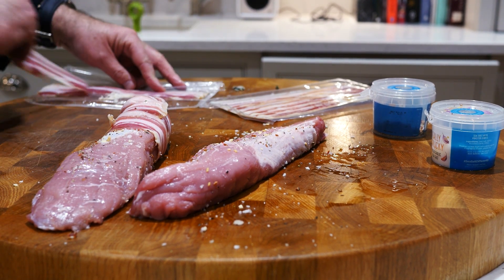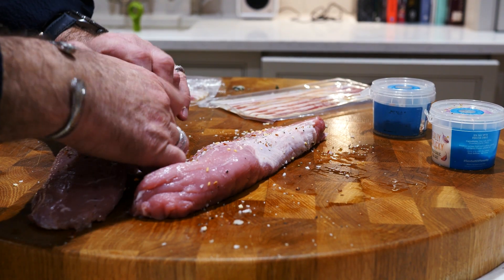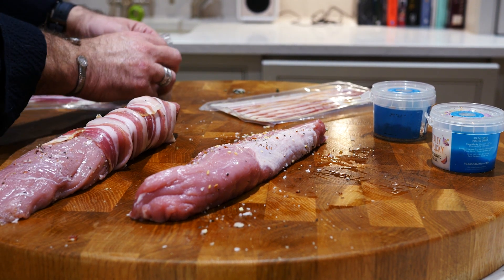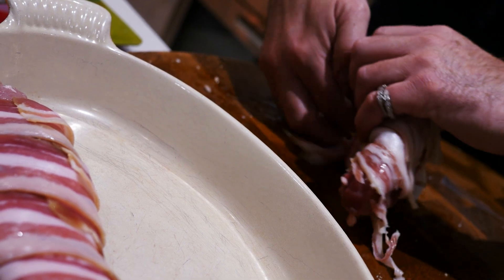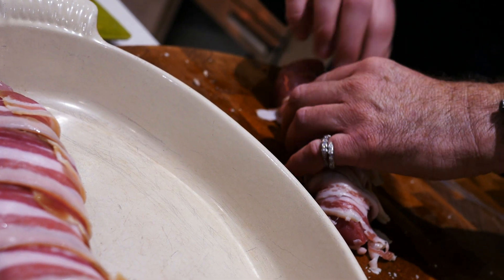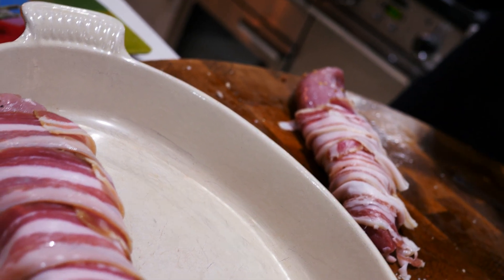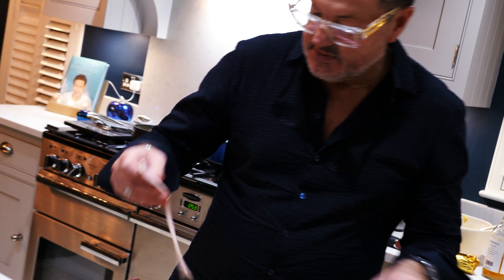The fillets of pork are Tesco's finest and they were about five pounds, less than six pounds anyway, each. That could serve four people. This is pancetta. You can use various different meats, some streaky bacon even, which is probably a bit cheaper than what I'm using here. Just as good. That's done.